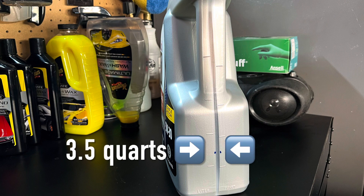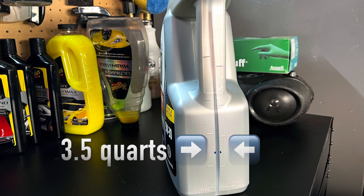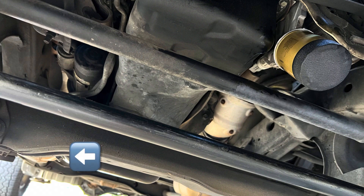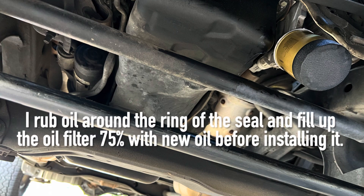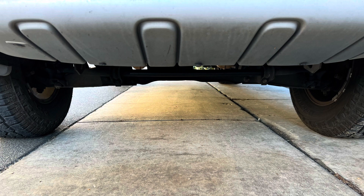Surprisingly, the engine only takes about three and a half quarts of oil, so I marked the container so I could easily gauge how much oil I'm putting in my truck. Before I put the new oil filter on, I make sure that the rim of the housing is clean. I reseal the oil drain plug, and now that the new oil filter is on, I'm ready to put on the new oil. This job ended up being really simple — not even a single drop of oil hit the floor.